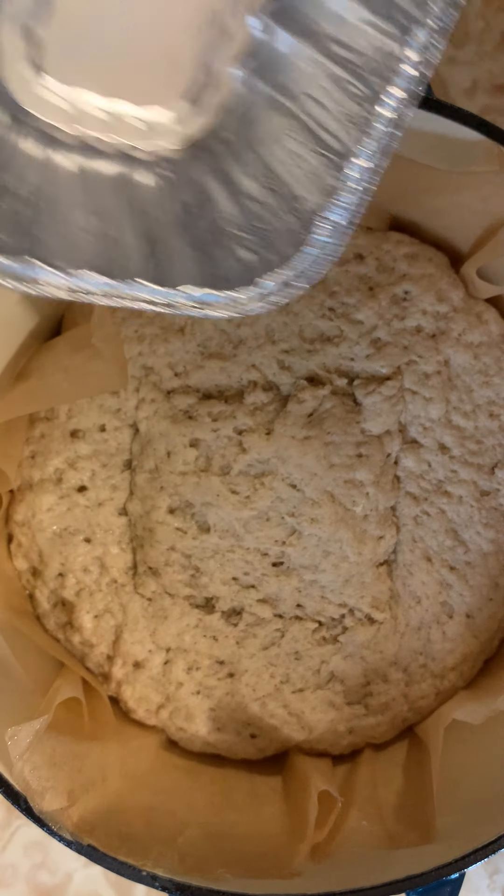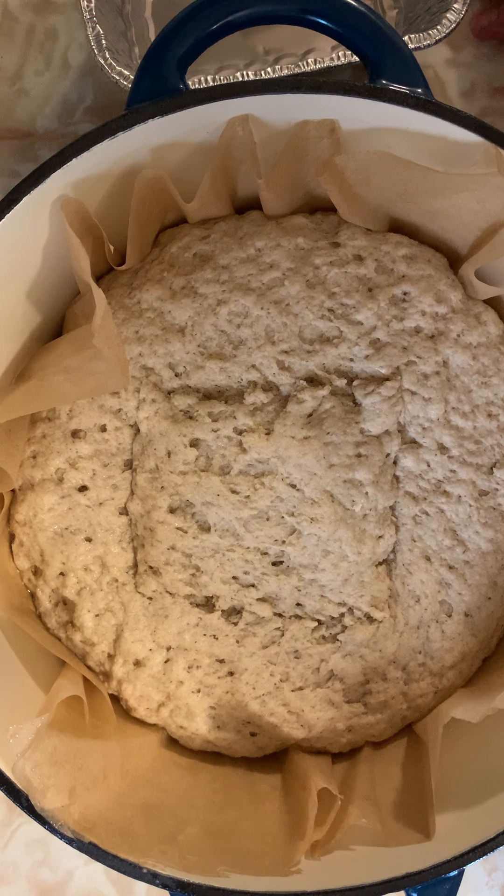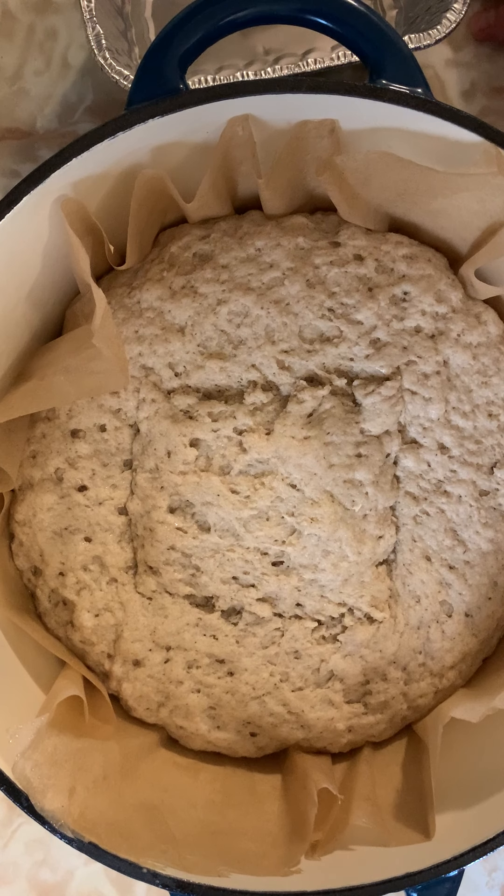Remove the water pan and then just let your bread bake for probably another 60 to 70 minutes. You're going to want an internal temperature of 210 to 212 degrees Fahrenheit.